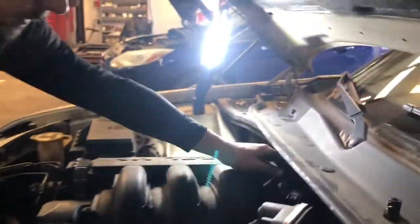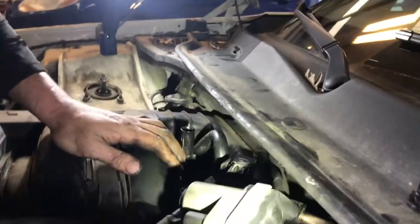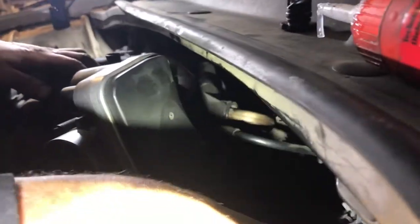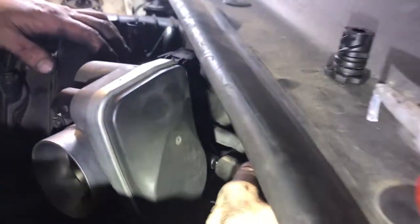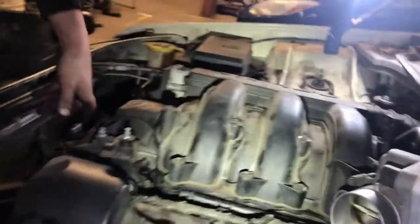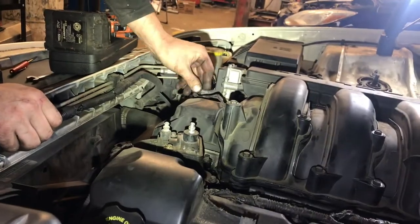I'll reconnect this hose, this hose, and this one for the booster. Put the trans-fill tube back in, and we have our plug for the intake manifold runner.